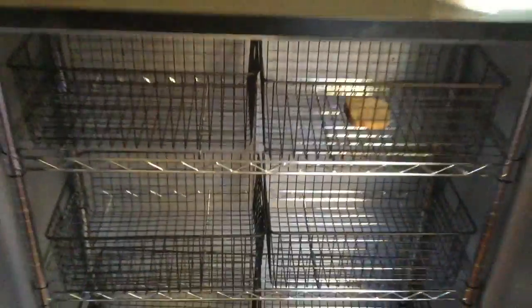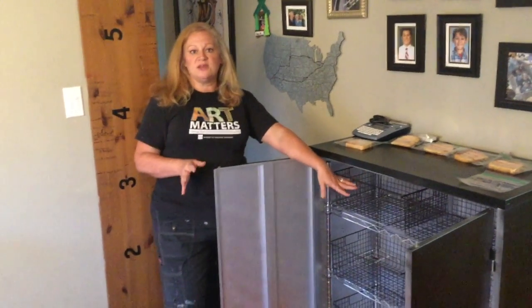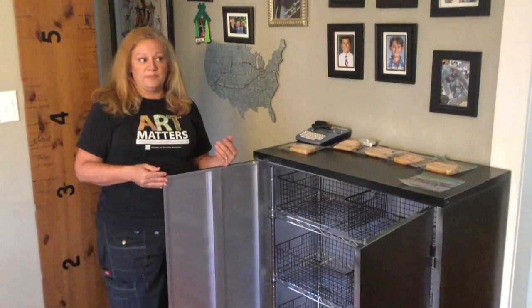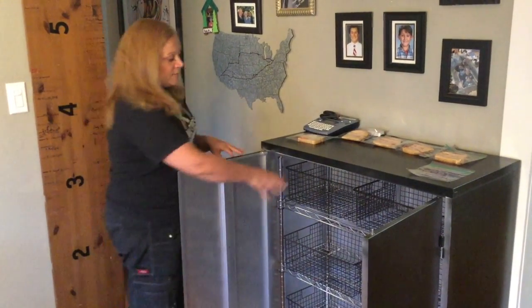Let me show you how it works. You put the product, the material, the supplies — whatever gets touched all the time and can't get washed with soap and water without degrading, like colored pencils or oil pastels or all of the other stuff that we use on a regular basis in a hands-on art classroom. Put them in your basket.